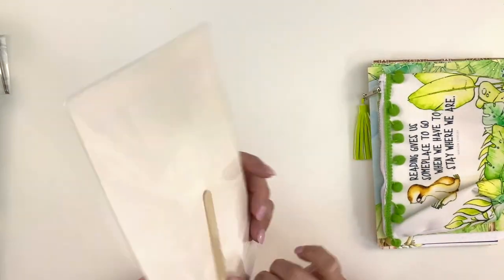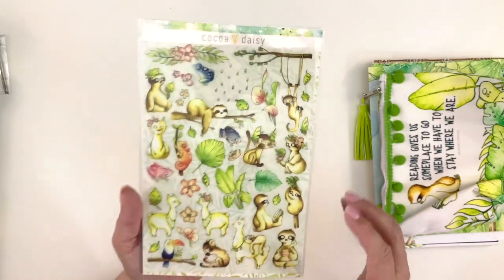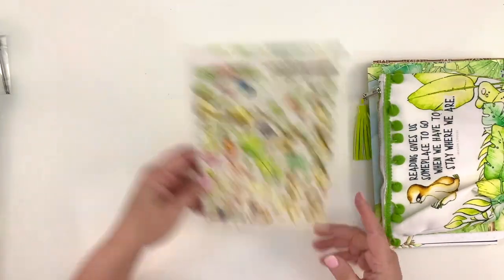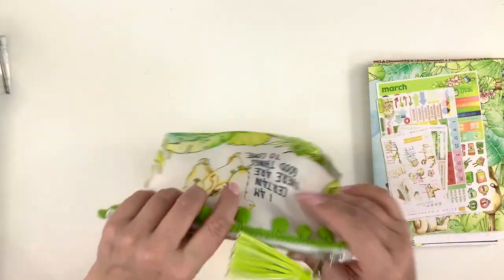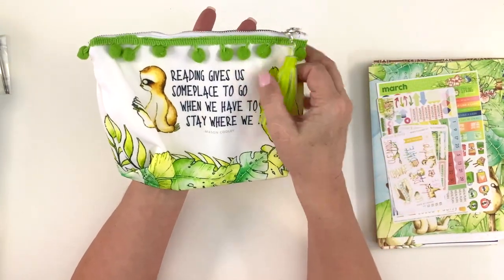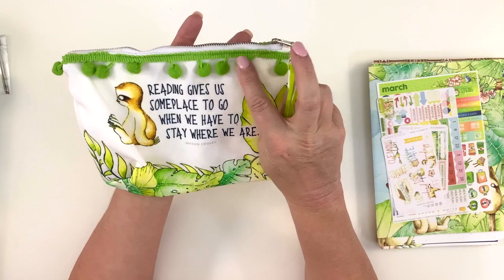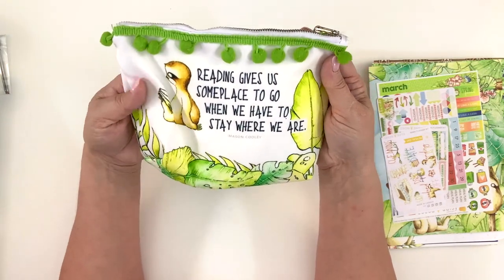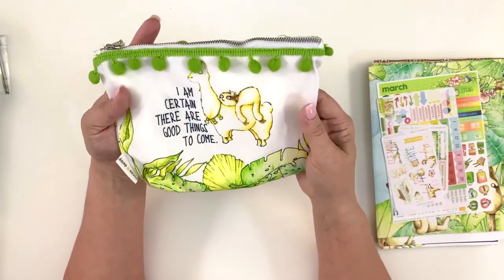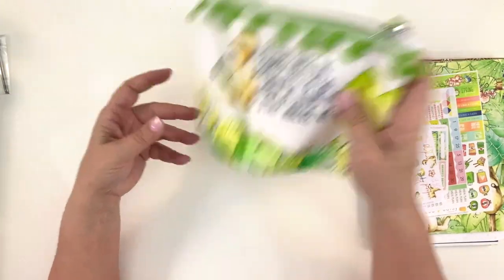There is a popsicle stick in the back for you to rub them on with, or you can use the back end of a pen. These are really cute. And then I love green — it's one of my favorite colors. This bright lime — well, more like chartreuse — tassel, and the lime pom poms are just so cute. It says 'Reading gives us some place to go when we have to stay where we are.' And 'I am certain there are good things to come.' Such a cute pouch to put all your stuff in.